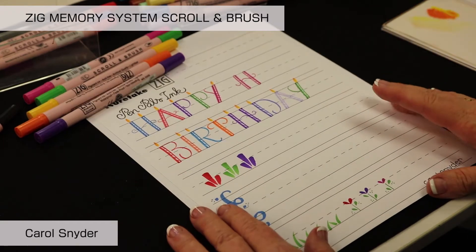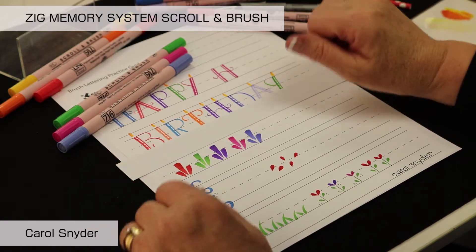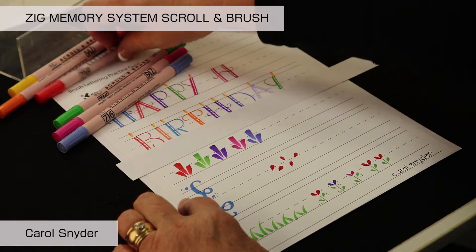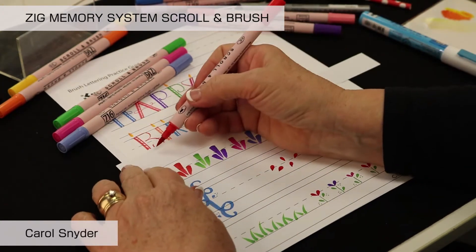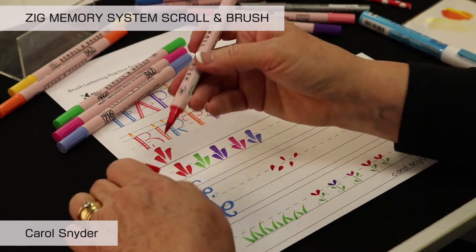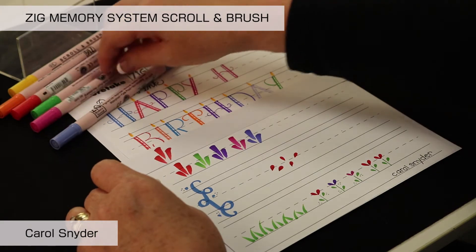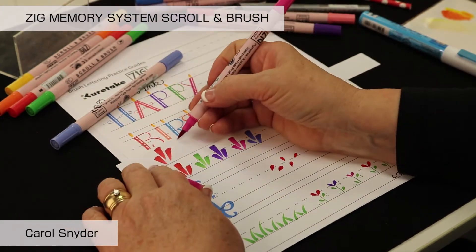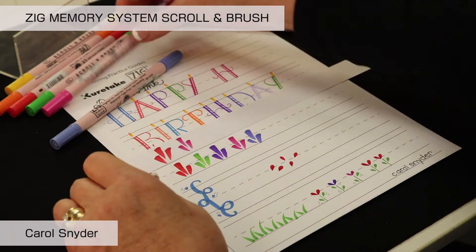We're going to do some doodles with these markers — the scroll end and brush end. For our water bottle bands, we're going to use the brush end. Open it up and just pause and flick, pause and flick. The fun part is that you can use a variety of colors and make some fun designs on it.